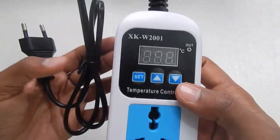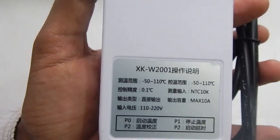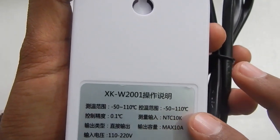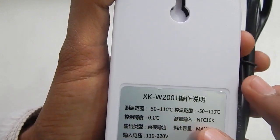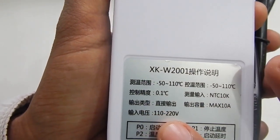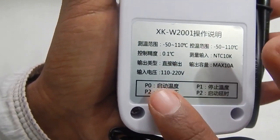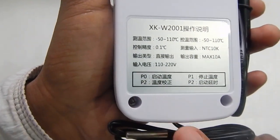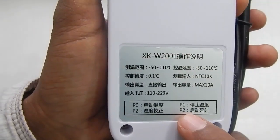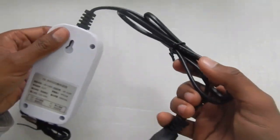The socket is very lightweight. Looking at the back, all the information is written in Chinese. With this module you can set the temperature from minus 50 degrees Celsius to 210 degrees Celsius, with an increment of 0.1 degree Celsius. You can run this thermostat with 110 to 220 volts. There are four menus: P0, P1, P2, and what should be P3 but is labeled as P2 again.